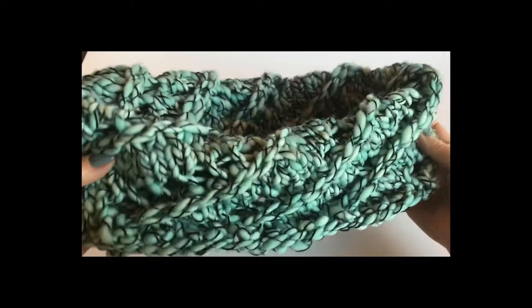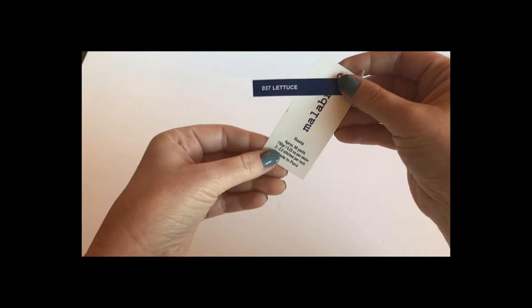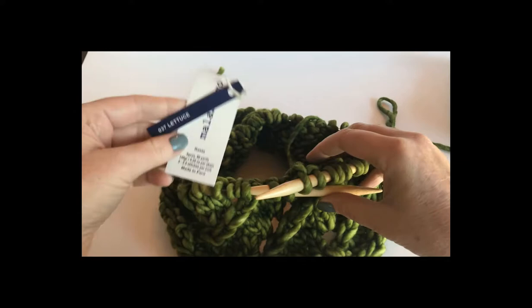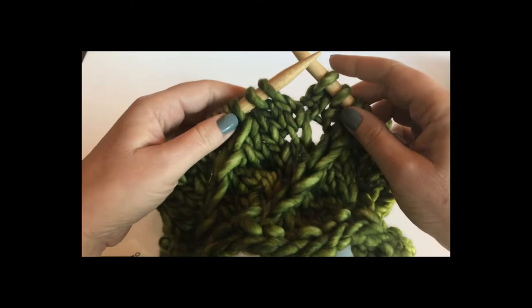Let's talk a little bit more about this Malabrigo mega cowl. You can see I've been wearing it folded — it's actually around 24 inches around and 10 inches tall. I thought I'd show you how to knit this, this time maybe with the Rasta yarn, which is a more solid color and you might be able to see a little bit easier.